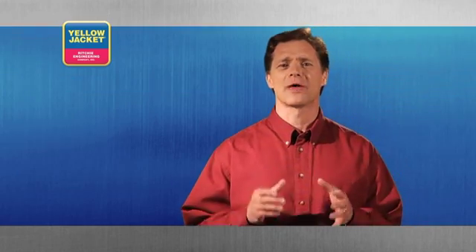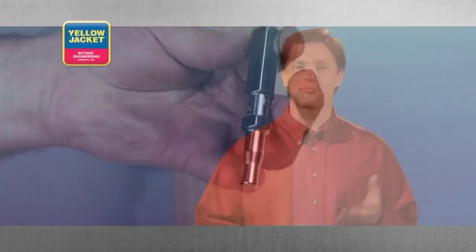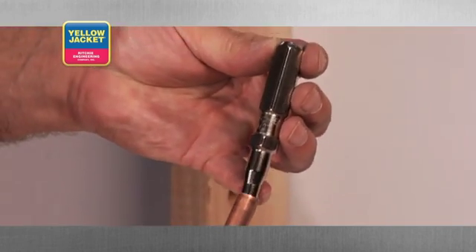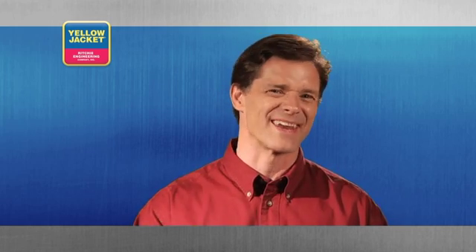First, let's look at the traditional punch type swager. As the name suggests, this tool is designed to punch the end of your tubing. Simply insert the lead end of the punch into the tubing. Make sure the tool is aligned perfectly straight with the tubing. A common mistake is to drive this into the tube at an angle.